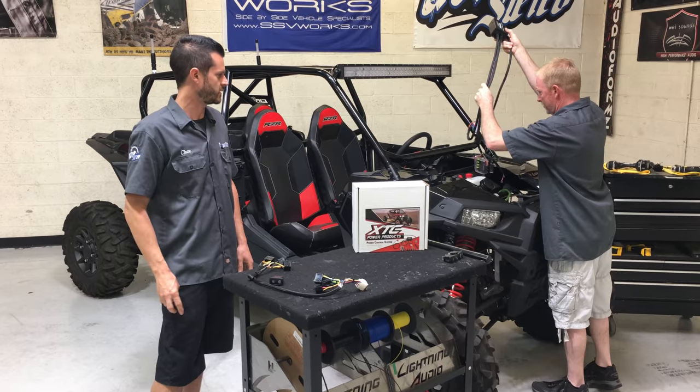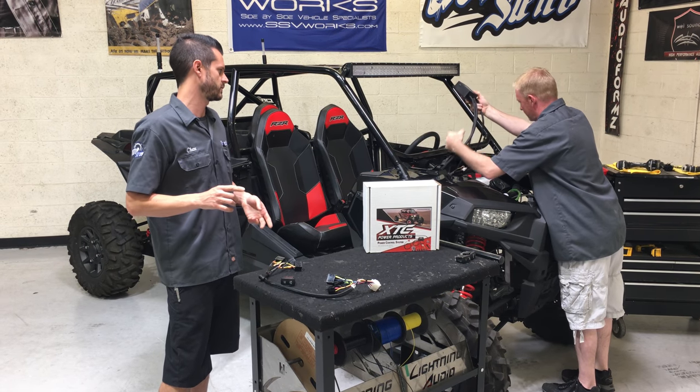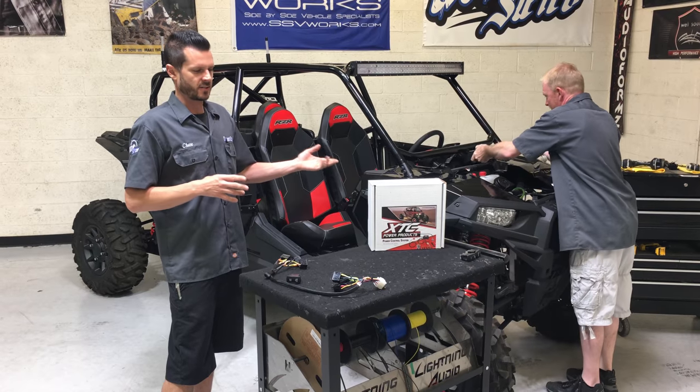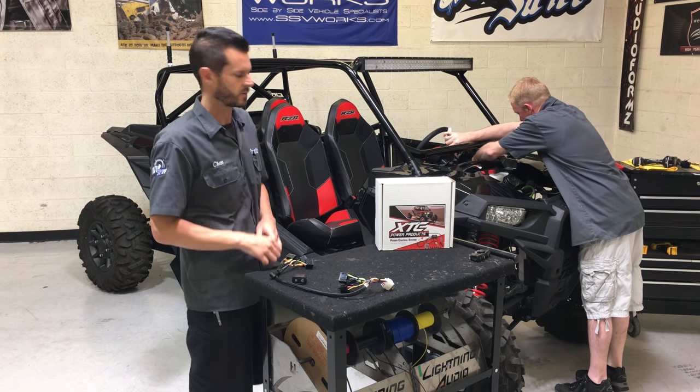XTC Products actually has a ton of products across the board — from turn signal kits to systems with strobe modules built in. It makes your car go crazy — you can flash everything. It's pretty cool.